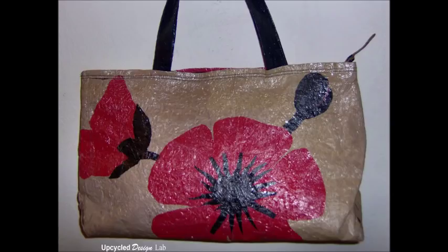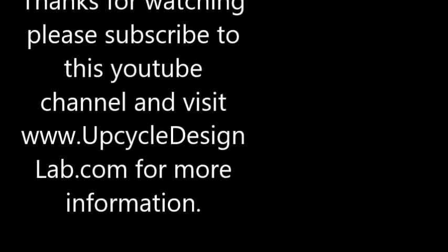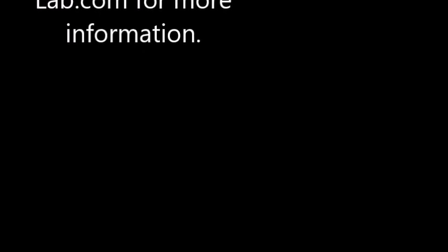Alright, that's it for today's video. I hope if you enjoyed this you will subscribe to my YouTube channel and also check out my website at www.upcycledesignlab.com.